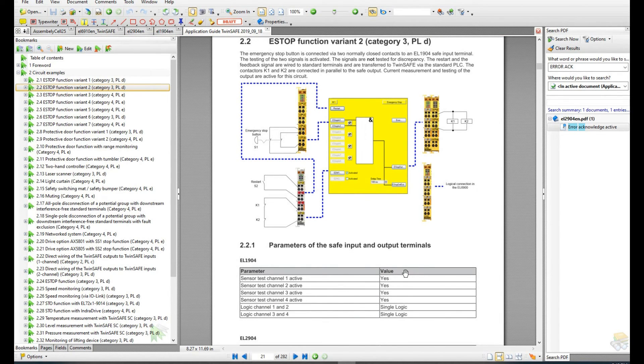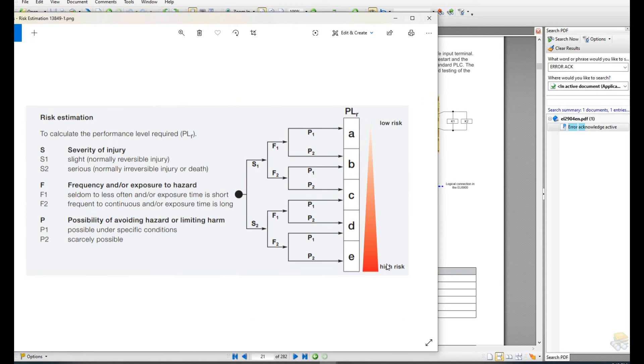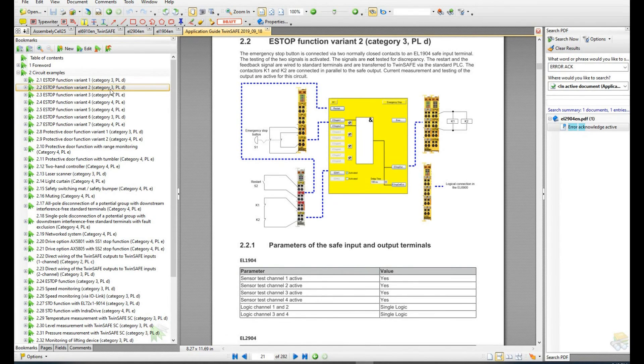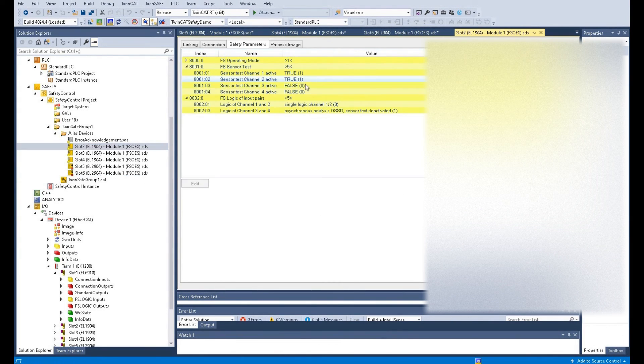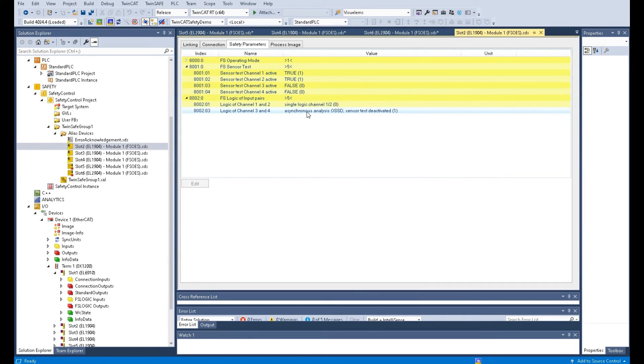To summarize the whole design flowchart: first, evaluate your system safety level according to risk estimation — you can use ISO 13849 or IEC 61508 standard. According to your safety evaluation level, follow the application guide for the appropriate category and PL level. Then select the appropriate safety loops for your design and wiring. After designing the wiring, go to the safety card and configure the different channel settings for your case.